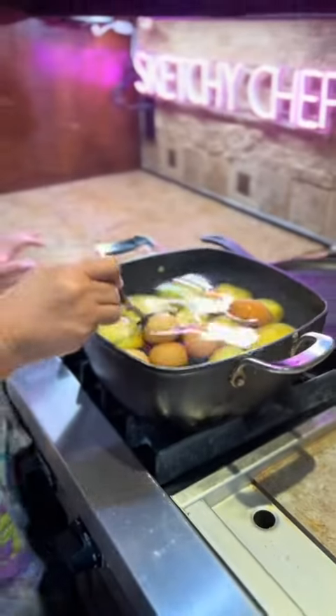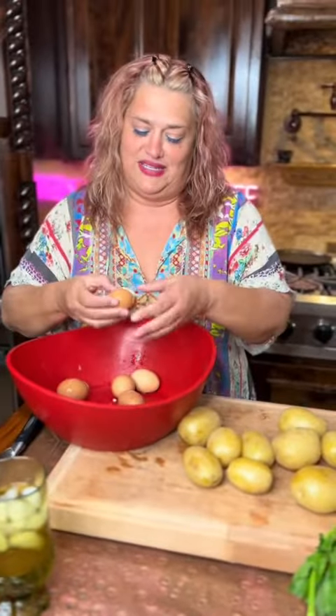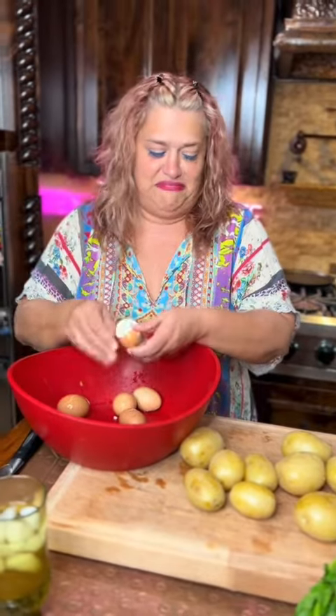You just lightly tap the top of each egg until you hear a little crack, and put them to boil. I boil mine with my potatoes, but you do you.